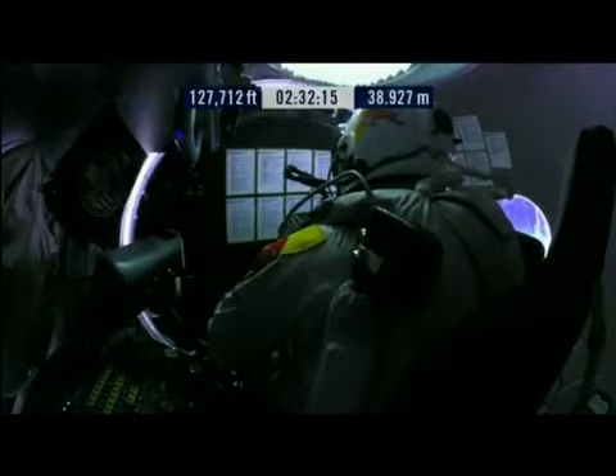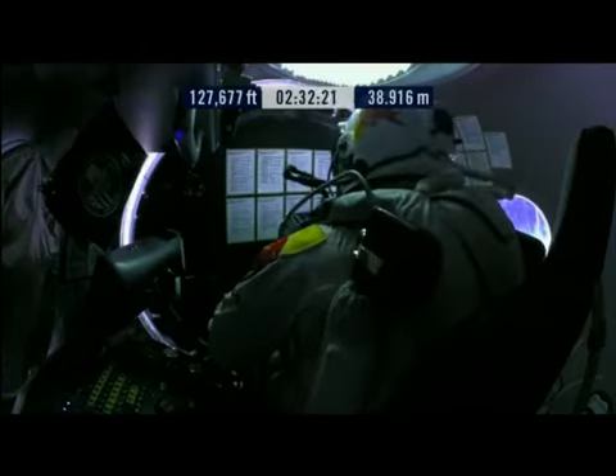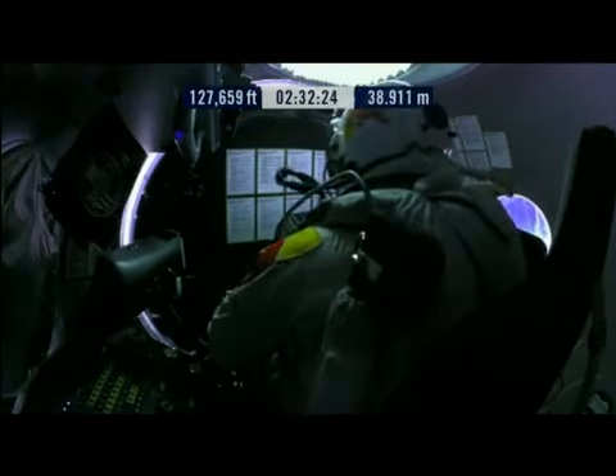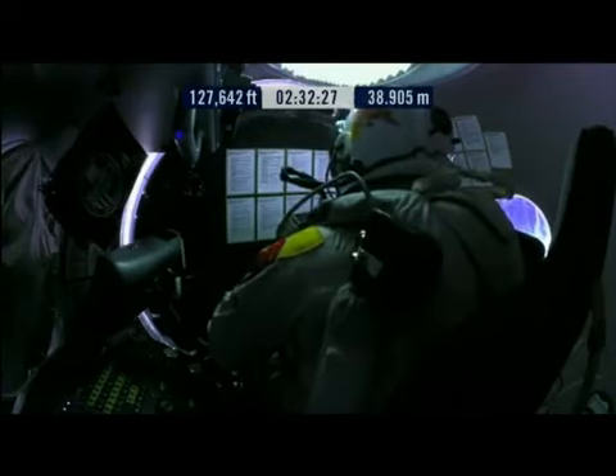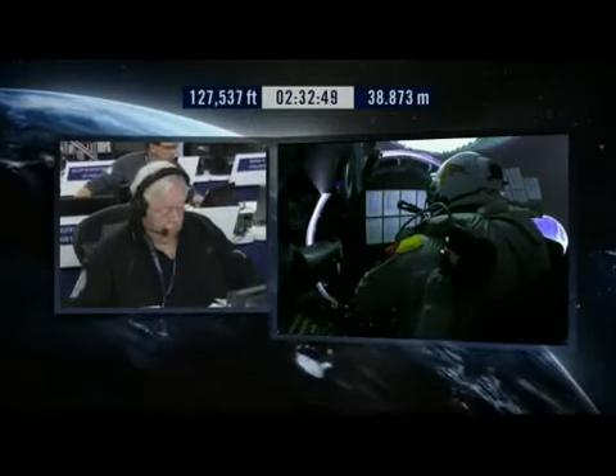What one hopes against is a spin, a fast spin, a tumble. He has an emergency chute that if he were to tumble too fast, too many G-forces, would automatically deploy. So that's another thing to watch for — as long as you don't see that emergency chute come out in the first minutes of this jump, that's a very good sign. The good signs would be no wild-looking tumble or spin and no drag chute suddenly coming out.